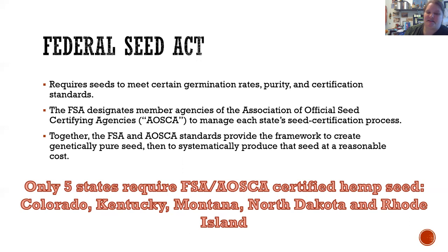Right now it seems like there are only five states that require hemp seeds to go through seed certification, and AOSCA is typically in charge of that. Those states are Colorado, Kentucky, Montana, North Dakota, and Rhode Island. This could change — I'm not aware of New York being part of this, but that could change in the future, because as you'll see, there is a lot of benefit in making producers go through seed certification.